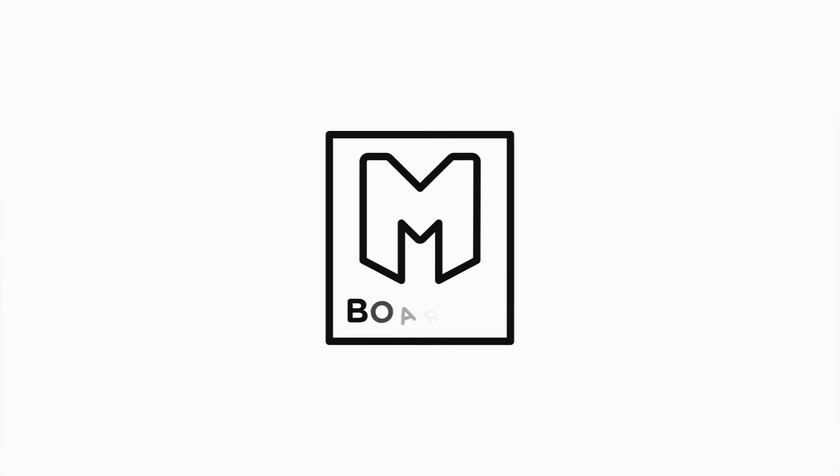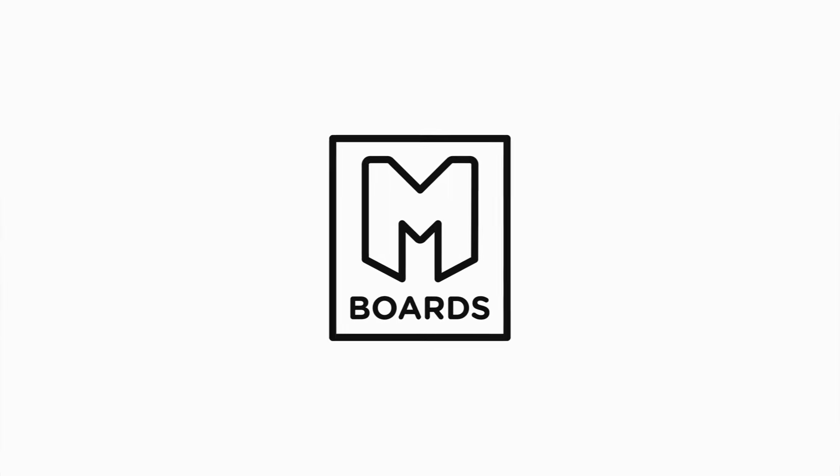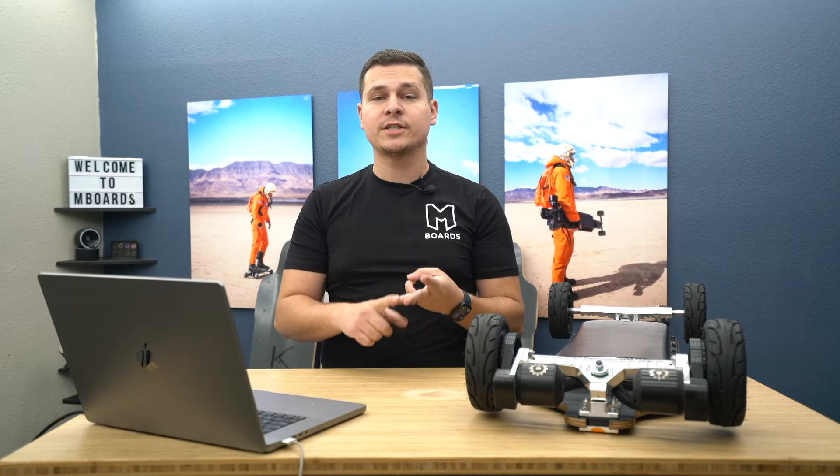What's up guys, welcome to mboards uncut — the show where we show you how to buy, maintain, or even build your very own electric skateboard, live and in real time, so you can get as much information as possible.